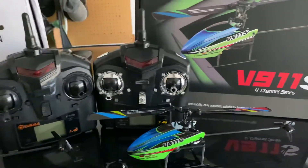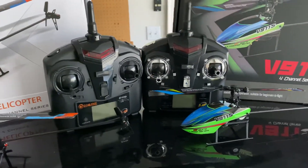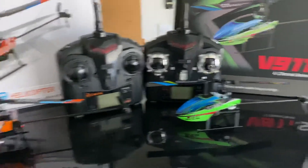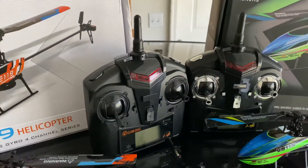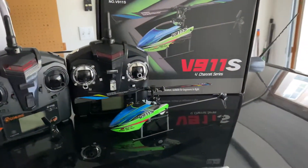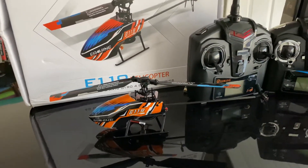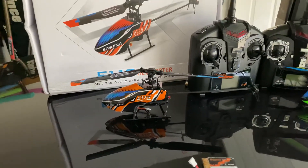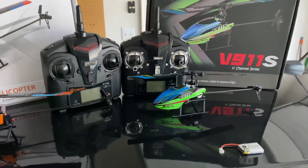Speaking of the radios, they both look very similar to one another — the E119 just has a little bit of shiny trim to it. Although they look the same, they do not work with one another, so you can't use the V911S's controller with the E119 or vice versa. They both have a top-left button that is a high-rate/low-rate button. Pushing it doesn't really affect the flight of the V911S, but on the E119 at the higher rate it will cycle or spin quicker and you notice more agility.